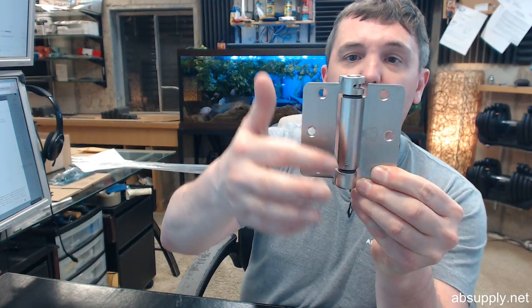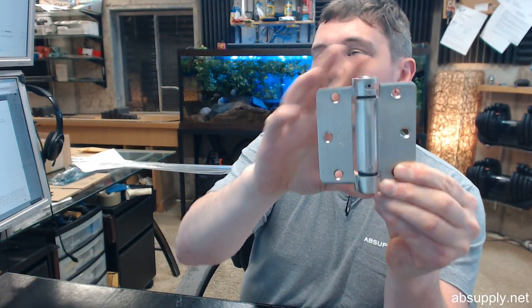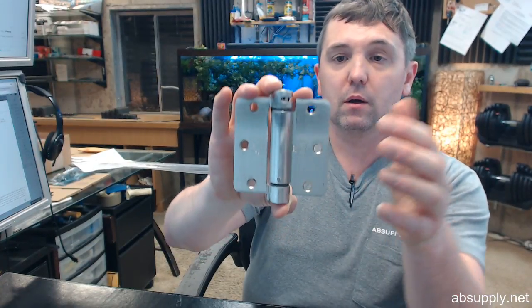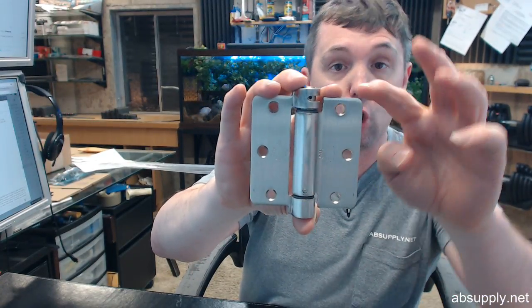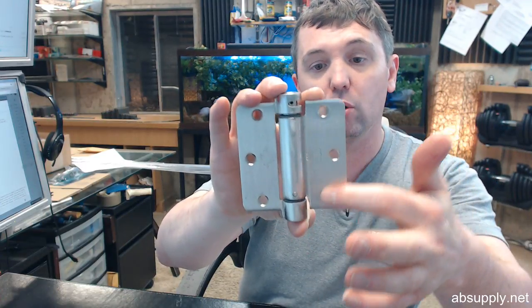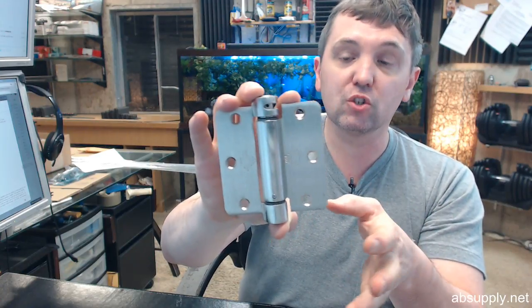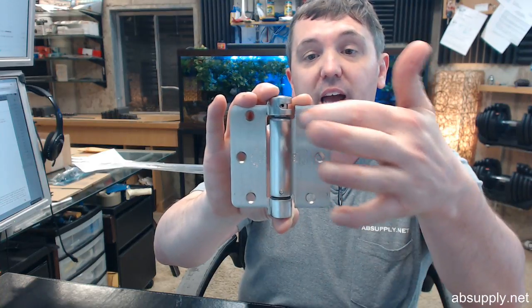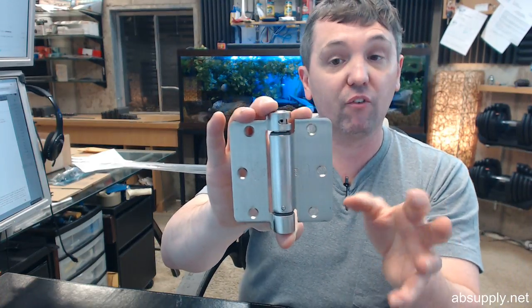It's a concealed maintenance free bearing construction that they have here. The 4311 refers to the corners — quarter inch radius — and refers to the pattern of holes for the screws. This hinge is a 4311 which is known because it has quarter inch radius corners and a template pattern for the screw holes. There is a link below this video to a document called 'template' that will allow you to review the specific locations of those.